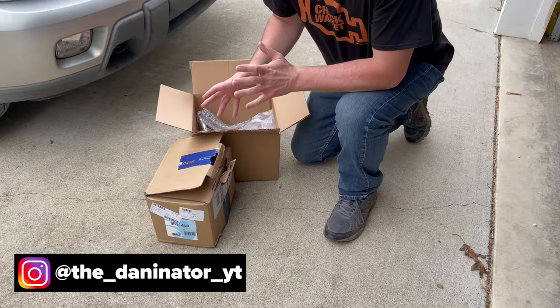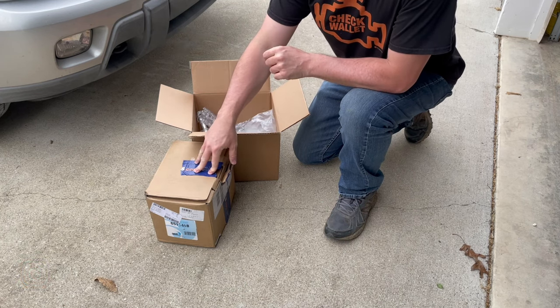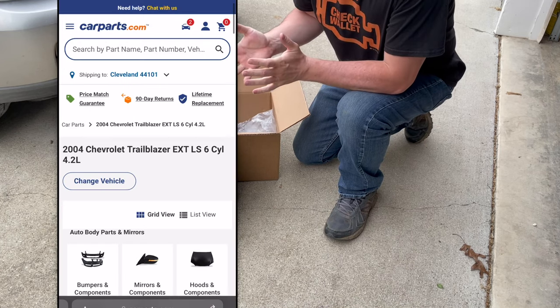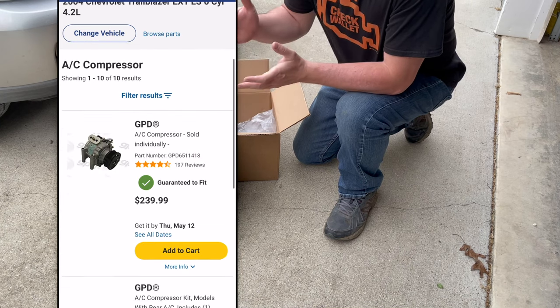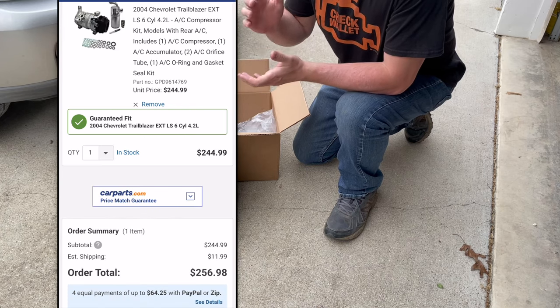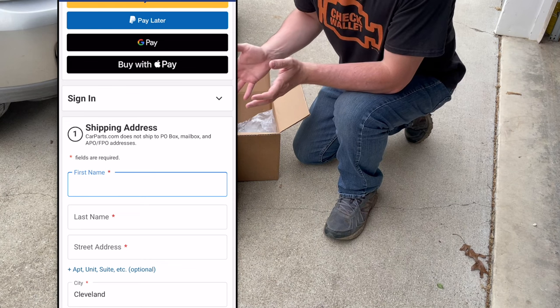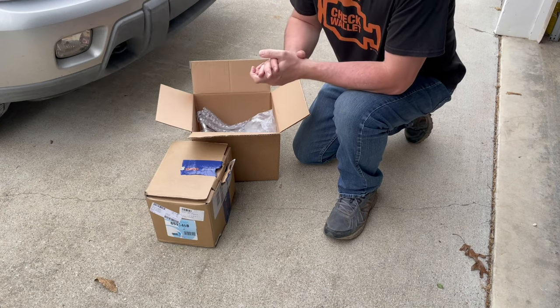We're getting ready to tackle this big project, and the parts we got are from CarParts.com. I got this air conditioner compressor kit — pretty simple to order. I just inputted my vehicle information, searched for the compressor, found the one I liked, added to cart, filled in my payment information, clicked send, boom. Got the parts pretty quickly. Having an auto parts store on my mobile device makes purchasing parts really easy.